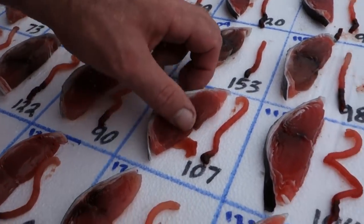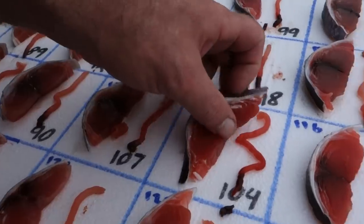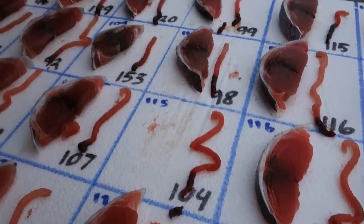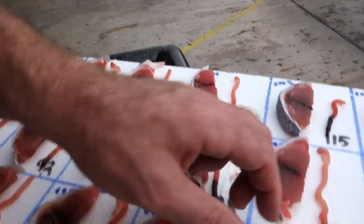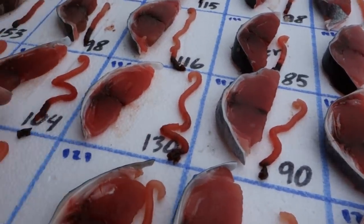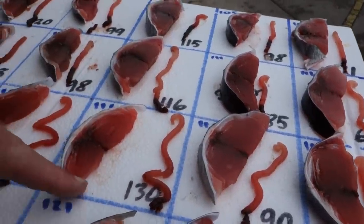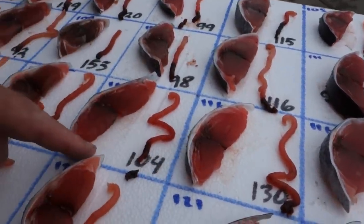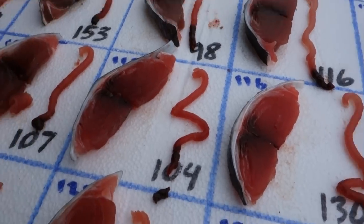Plus strong, 90. Plus, 1 minus, 107. 1, 104. That fish is definitely a number one — it's beautiful. Playing that color. Definitely a number one. 130, 1 minus. You see a little bit of a difference? Right. Although you might cut this fish and it might look just as good as this fish. They both look very similar, but you can't take the chance.